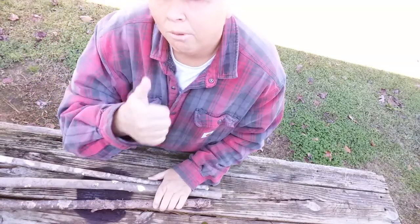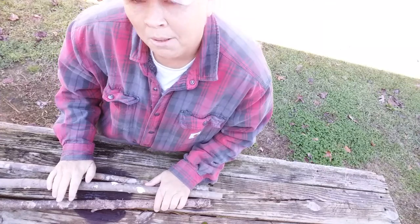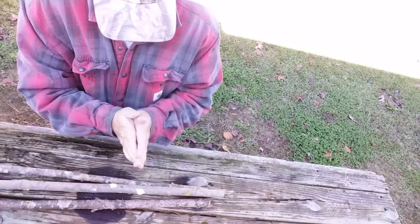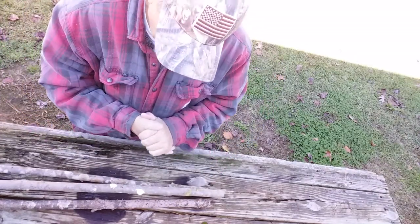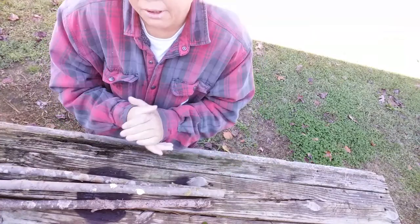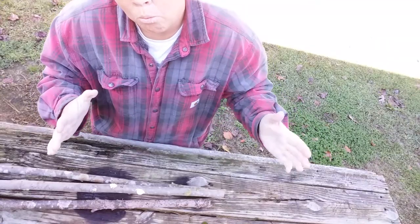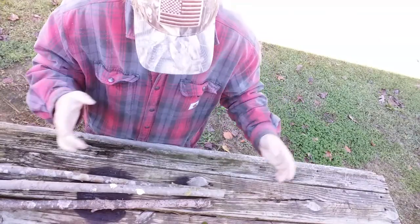Greetings YouTube! Farmer Son Preppin here. We're outside today on the back porch and I'm going to try to make you all a tripod — an easy tripod — and show you how to set up for natural water purification.